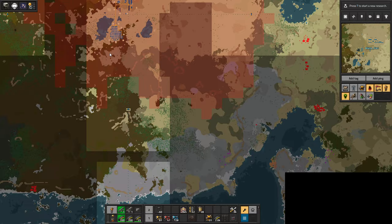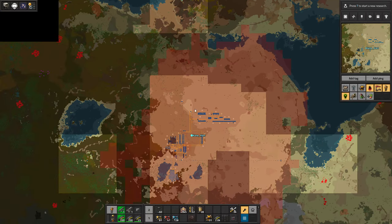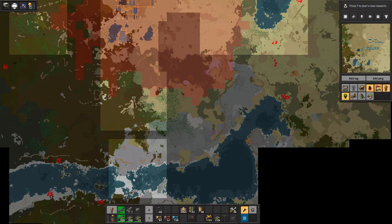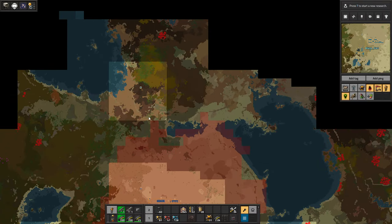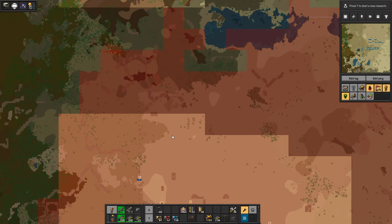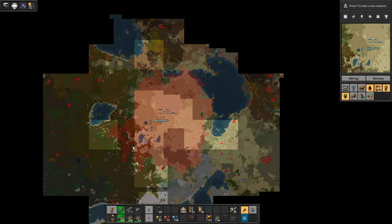Outside of that, I think I killed a couple of biters — I think there were some in this area that I took care of, nothing too fancy. I did put another radar over here, and I think I put one down here so we can keep an eye on things. I don't think I've touched anything there, and I think this one was newer as well. Maybe eventually I'll get one further out over here.